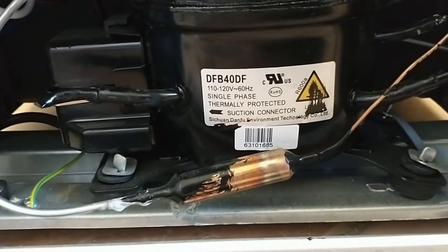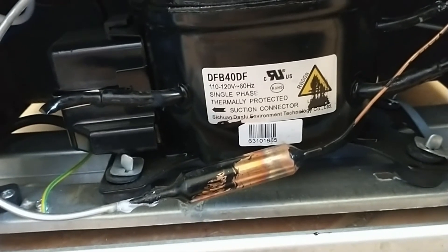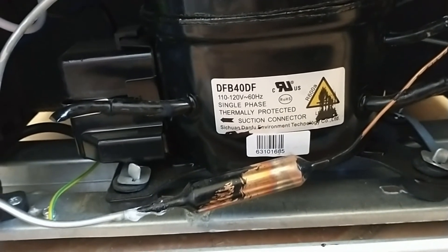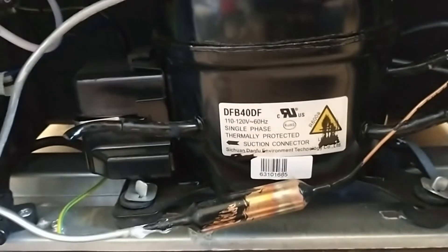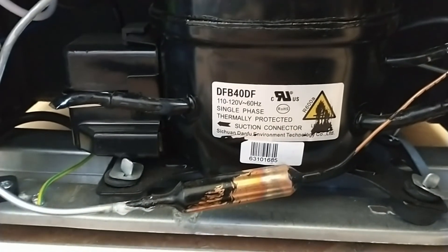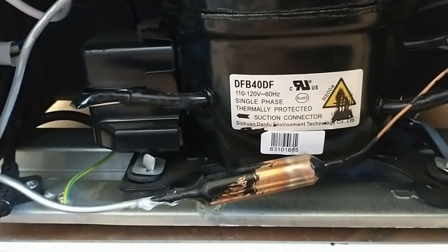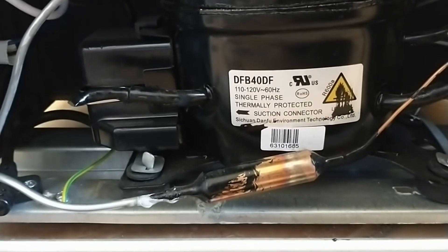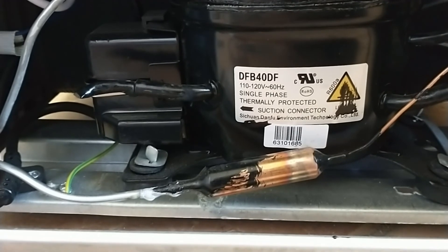There's nothing else I can find wrong with this thing, so it's clear to me that FedEx laid it on its side due to their incompetence and ruined this brand new freezer, which now has to be returned for replacement. That's why you don't lay a refrigerator on its side under any circumstances. Once that oil leaves the reservoir and ends up in the dryer, you're done — there's nothing you can do to fix it short of replacing everything and recharging the system. It's just not repairable by the end user, so this unit has to go back. Never, ever lay a refrigerator on its side.